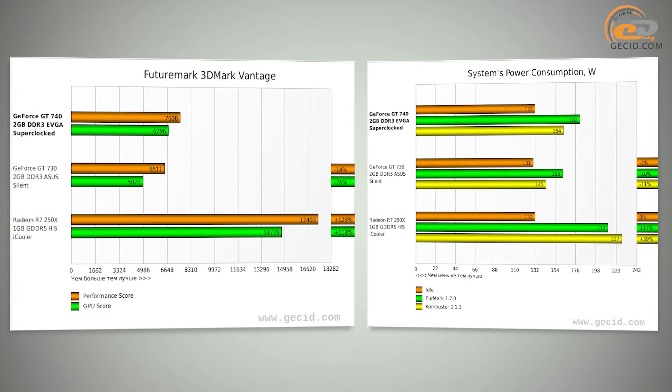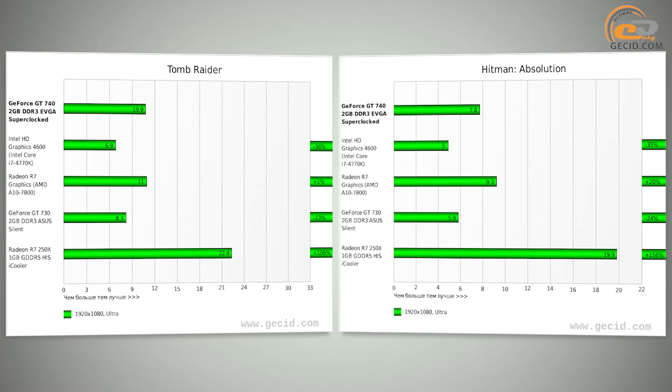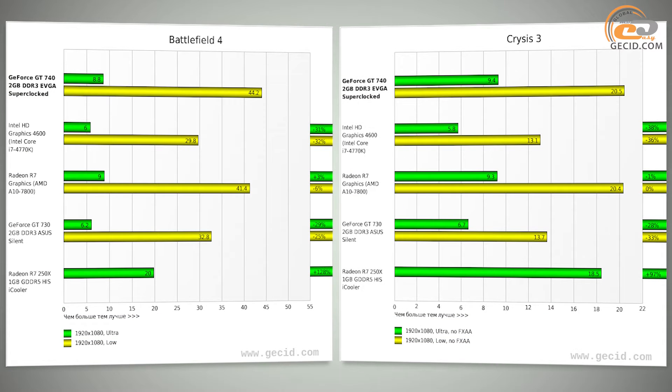First, let's compare the performance of the EVGA GeForce GT740 2GB Superclocked against integrated graphics at Full HD resolution. The Intel HD Graphics 4600 of the i7-4770K processor turned out to be behind by 25% on average, while the AMD Radeon R7 graphics of the A10-7800 processor was behind by just 1.5% on average.